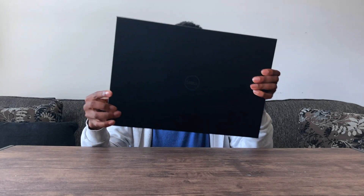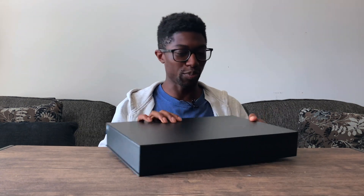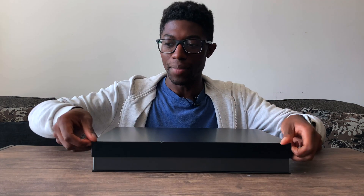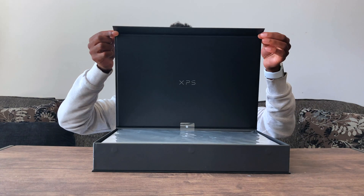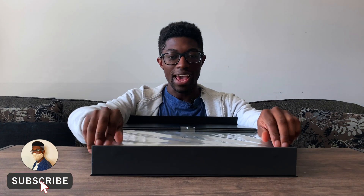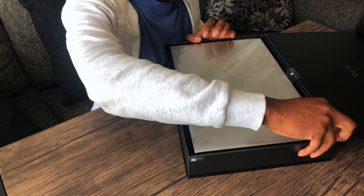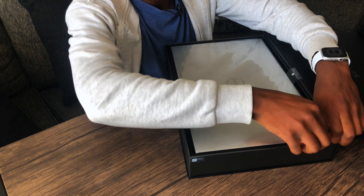Today I have the humongous Dell XPS 17 in front of me, and this is going to be my unboxing experience of it, because I didn't do an unboxing of the XPS 15. So let's go ahead and get this unboxed. XPS is written on the top as well, and look at how big this thing is — it's probably bigger than my face.